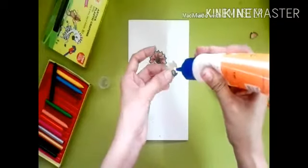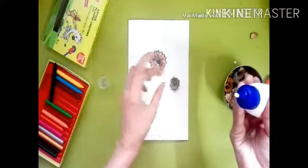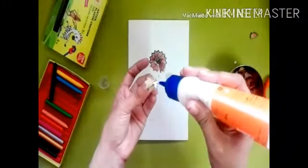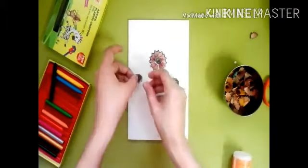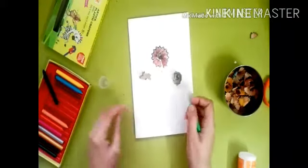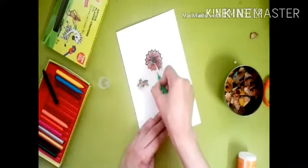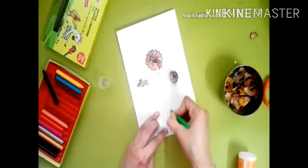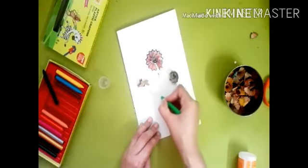Take more shavings, apply the glue and stick them like this. It looks like a small bird! Now use your colors to draw some leaves and flower sticks.